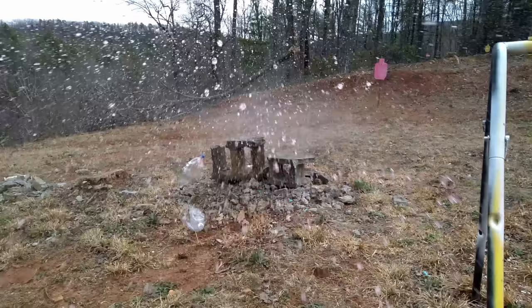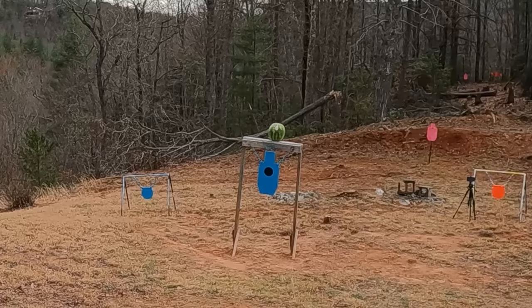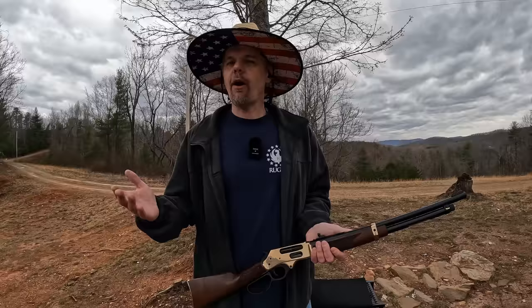All right, let's get that watermelon y'all. That's a pretty good one there!